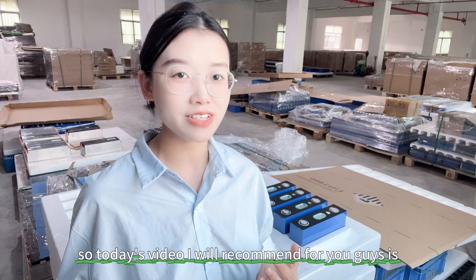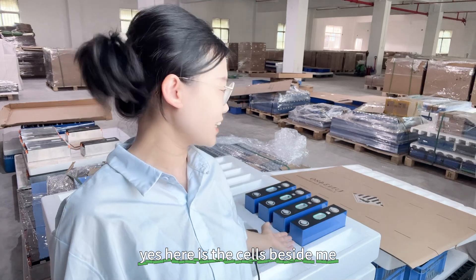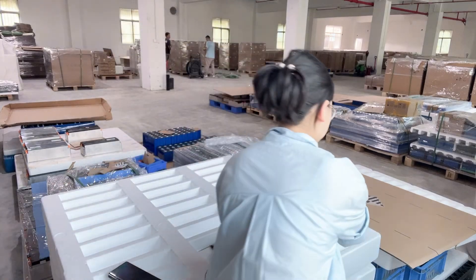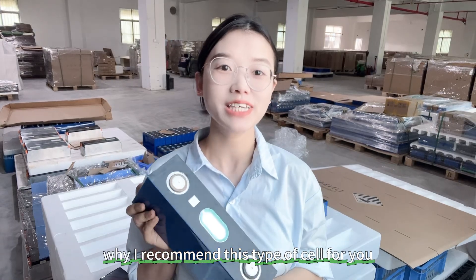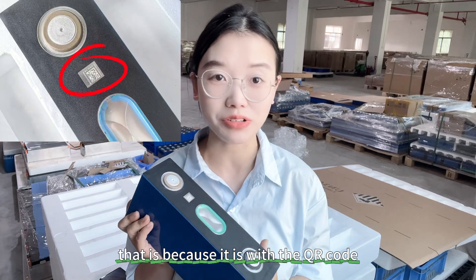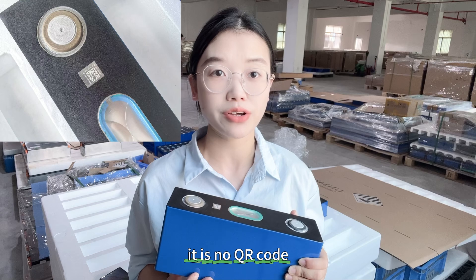The cell I'm recommending today is the CATL 280Ah power cell. Here is the cell beside me — let me show you the details of it. Why I recommend this type of cell for you is because it has a QR code. As we know, for CATL cells, the QR code is typically erased by the CATL factory when they are released.